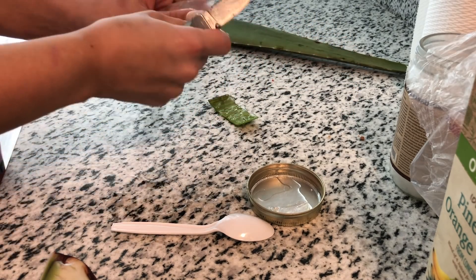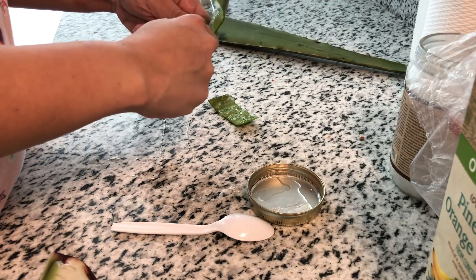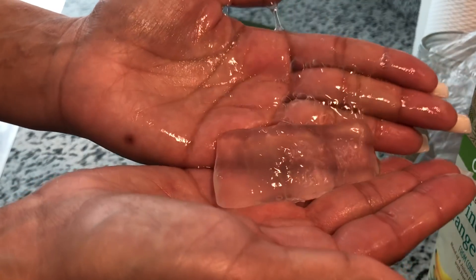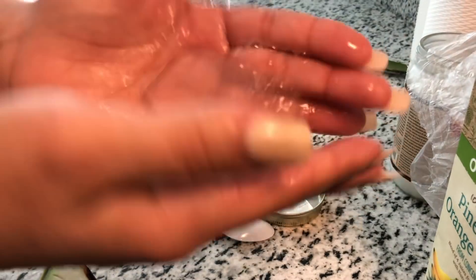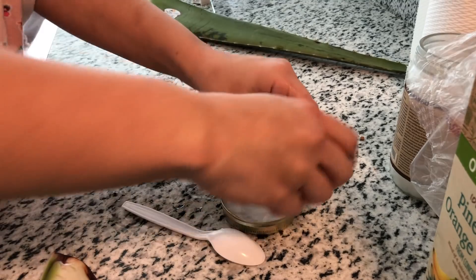Okay, so I cut this one a lot better. It's my baby. My baby came out. No. Who's the father? Alright, so let's just mix this up.